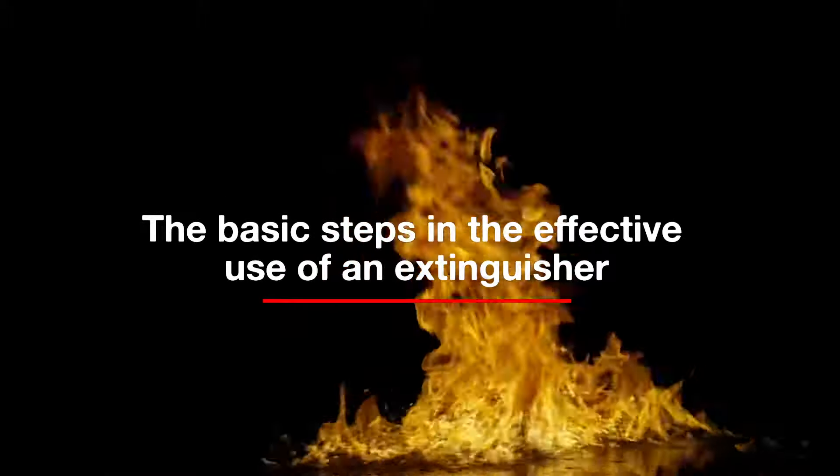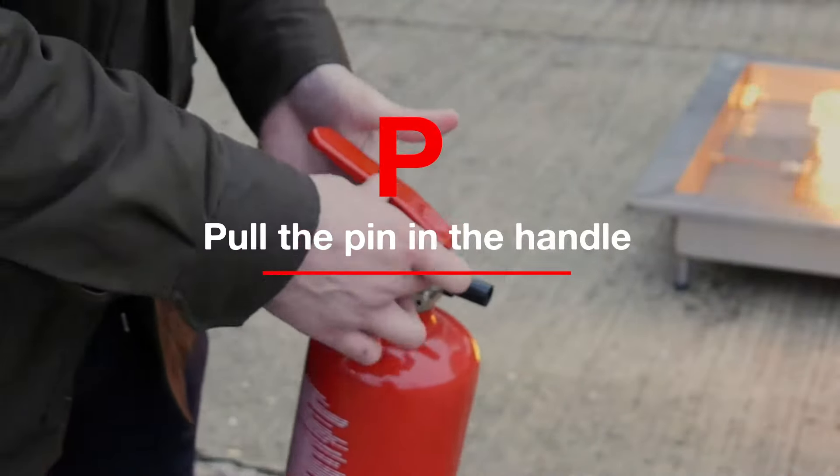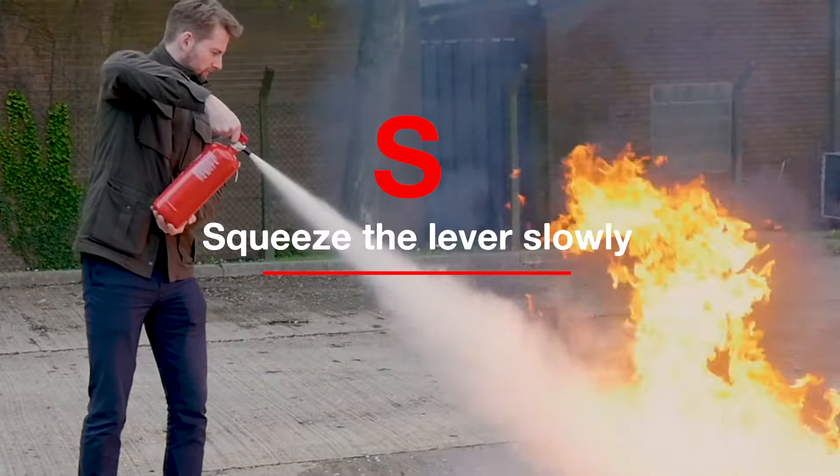The basic steps for effective use of an extinguisher use the PASS technique to tackle the fire. P: pull the pin in the handle. A: aim the nozzle at the base of the fire. S: squeeze the lever slowly.